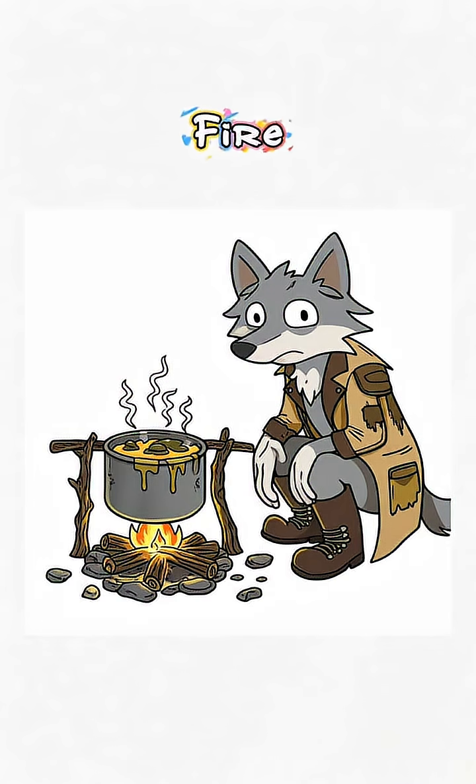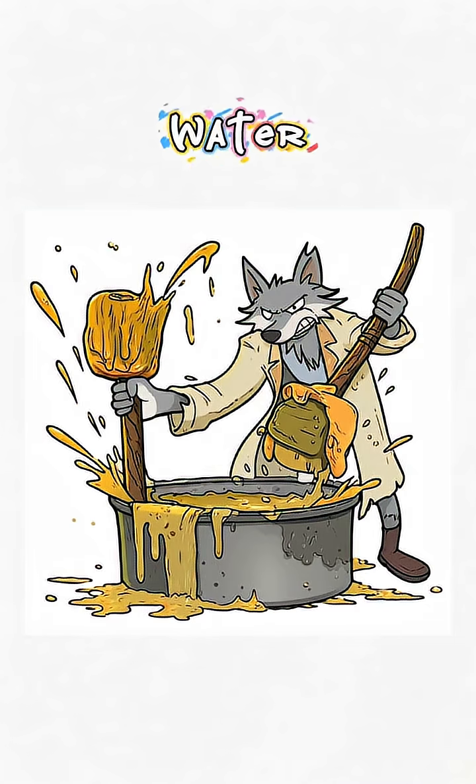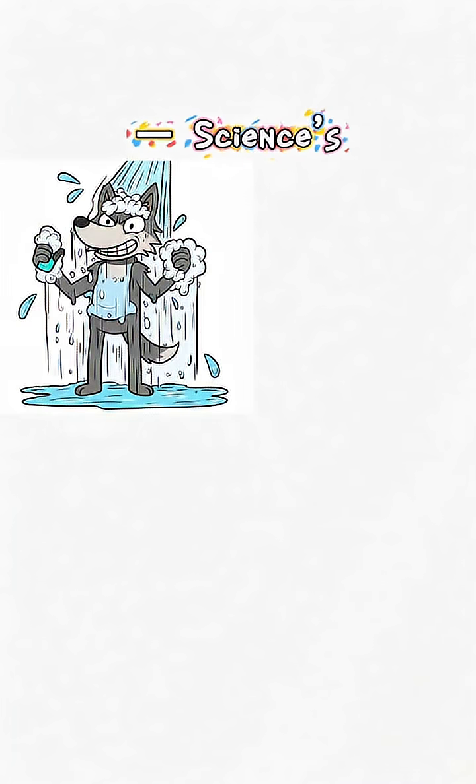Heat that nasty stuff over your fire pit until it's liquid. Then dump the lye water in and stir like you're mad at the apocalypse itself. The fat and lye fight it out chemically, turning into soap — science's way of saying yeah, you might survive.